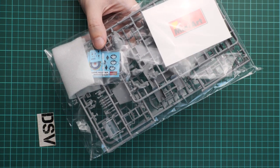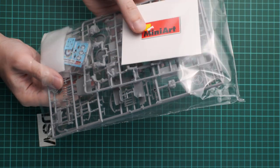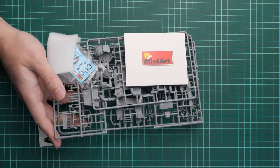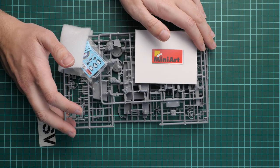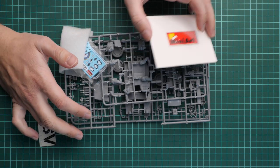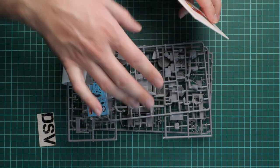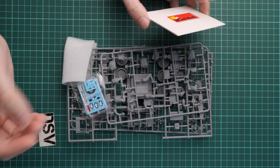In the meantime, let me remind you that you can support us financially. It's quite easy — there's a special button on our website that redirects you to the PayPal gateway, and you decide how much to contribute. All funds will be used for new equipment and new kits reviewed here. Some of you have already helped, and for those who haven't, you can do so by pressing that button.